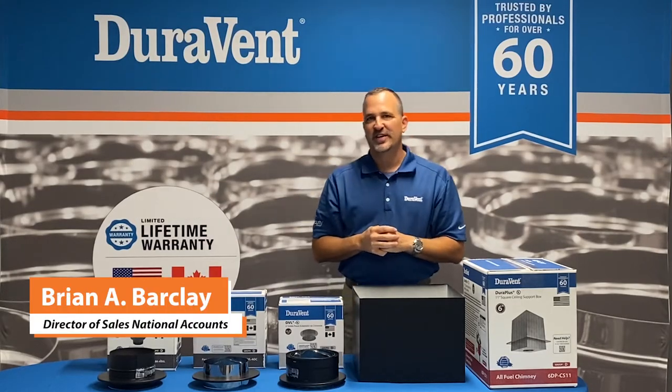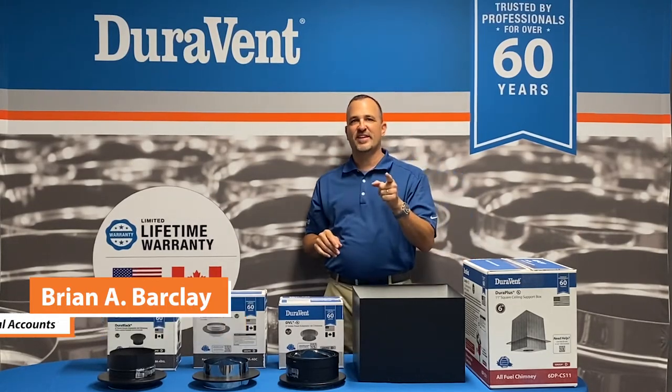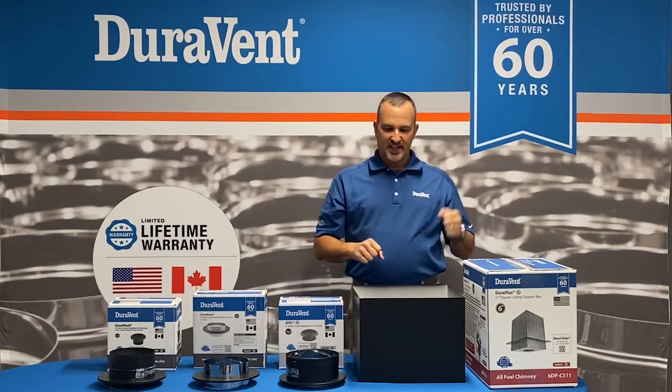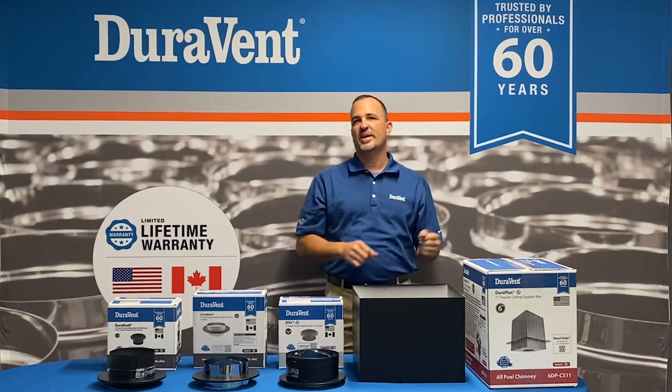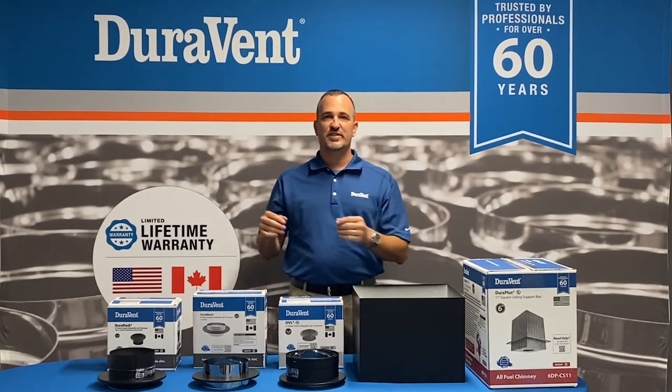Hello, I'm Brian Barclay, Director of Sales at Duravent, leader in venting innovation for over 60 years. Today I'd like to talk to you about one of the most frequently asked questions that we have through our customer service or our tech support.